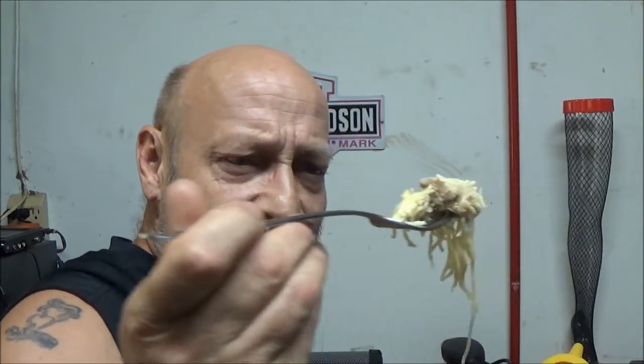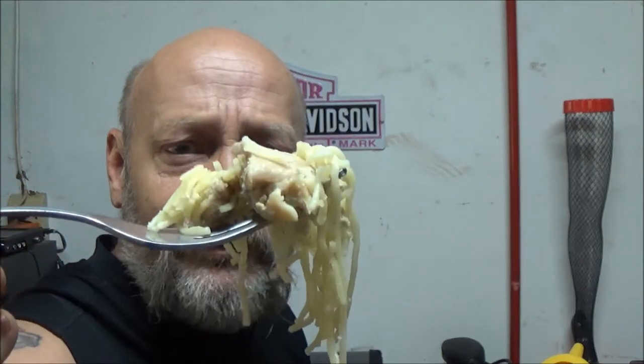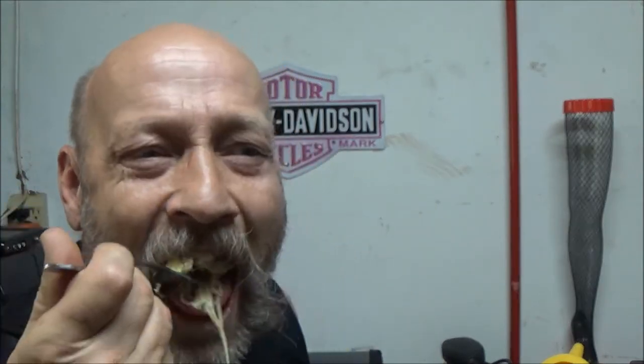So let's try this pasta — the angel hair pasta and the chicken — and see what it's like. It doesn't look like it's flavored. The chicken's good. The pasta's just pasta; there's no flavoring in it, so you would have to flavor it yourself.